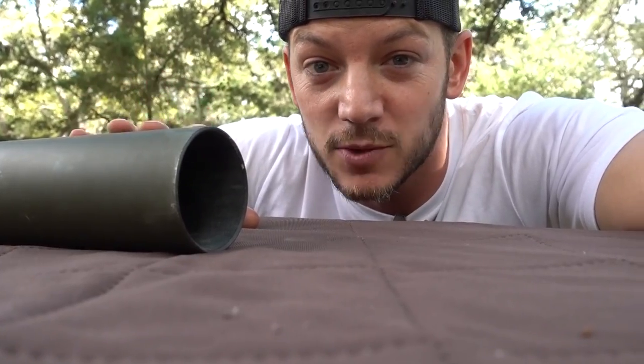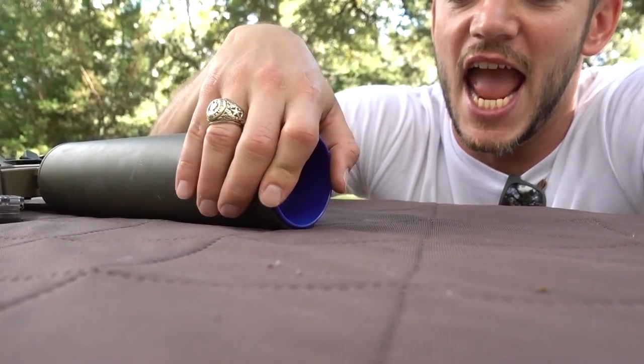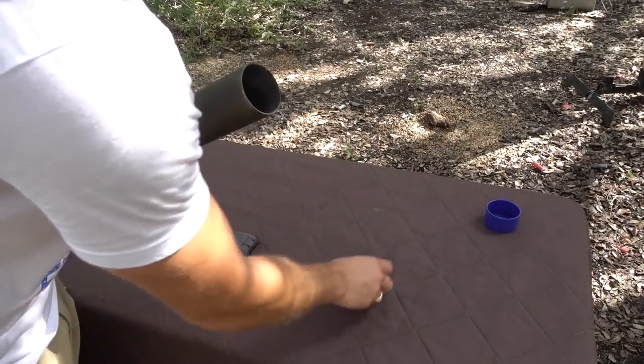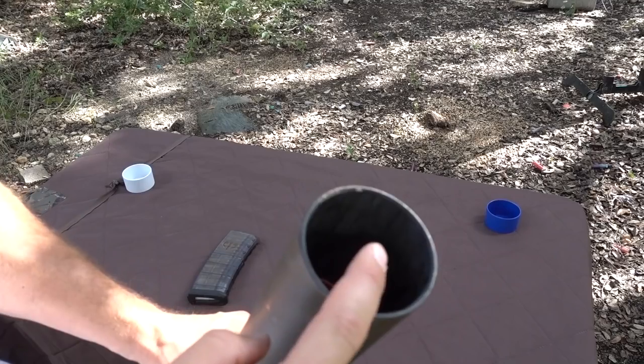If you guys remember in the good old days of Demolition Ranch, we used to do custom homemade shotgun shells where basically I would empty out the shot — the bird shot, the little lead BBs — out of a shotgun shell and then put random things back in them like rocks, needles, razor blades, Lego men, everything. And it was super fun. X Products came out with these little shot cups that go down in here, and then you can load these things with whatever you want. So we're going to load them with whatever I want today. We have some grapes here on the table and I'm going to fill these things up and fire them downrange.